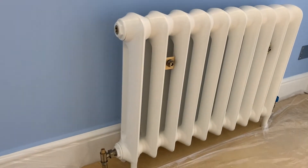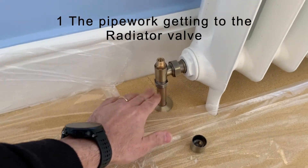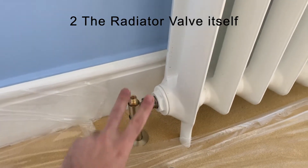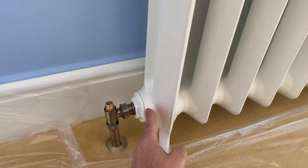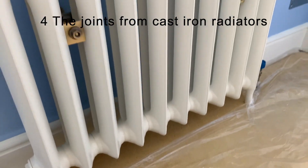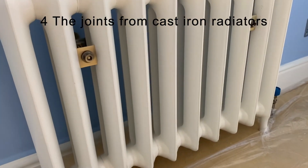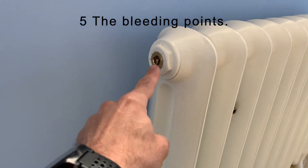The points that could leak are: one, the pipe work getting to the valve; two, the valve itself; three, the connection between the valve and the radiator; four, some of the radiators — because they are assembled on site — can leak on the joints; and five, on their bleeding points.